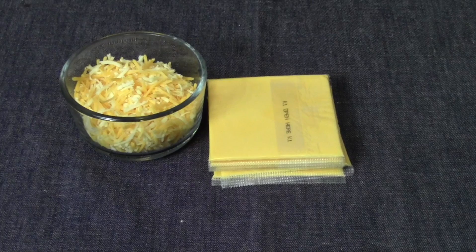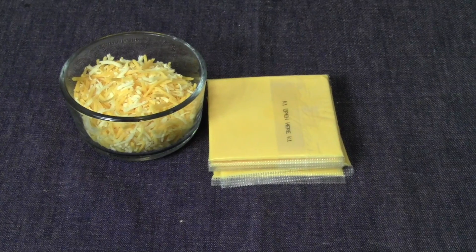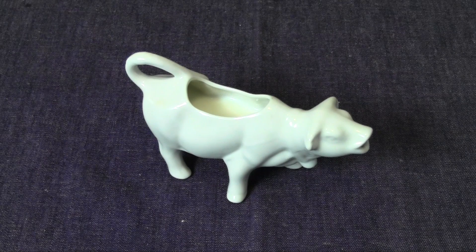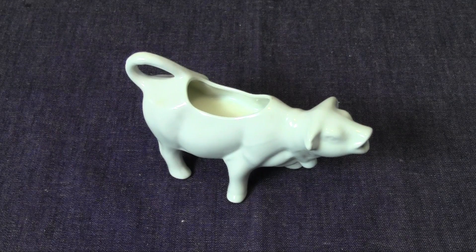For the delicious cheese, I have six slices of American cheese and also a cup of Colby Jack cheese, shredded. And the last thing you're gonna need besides salt and pepper of course is about a quarter cup or so of milk.